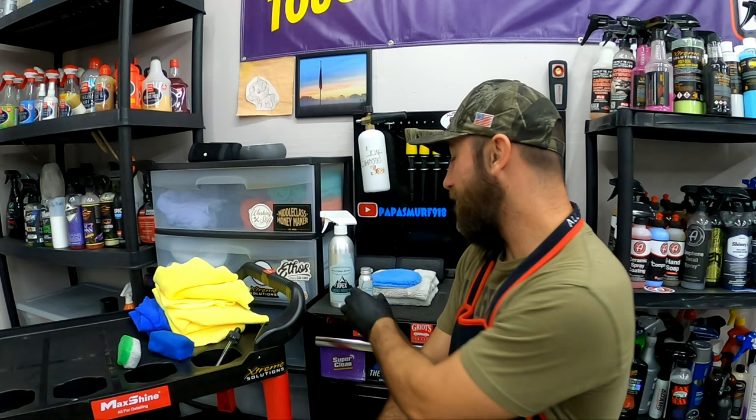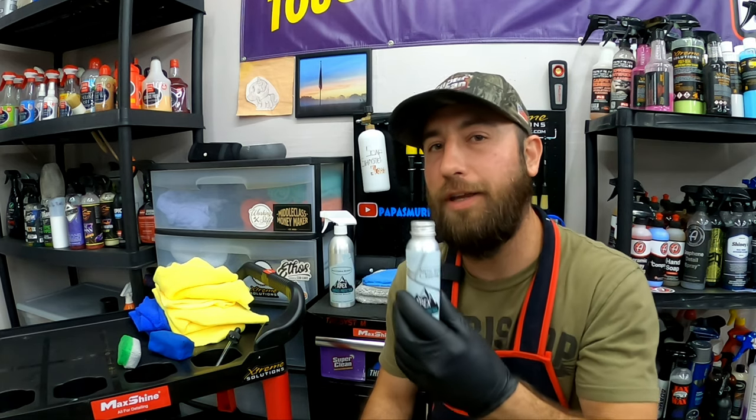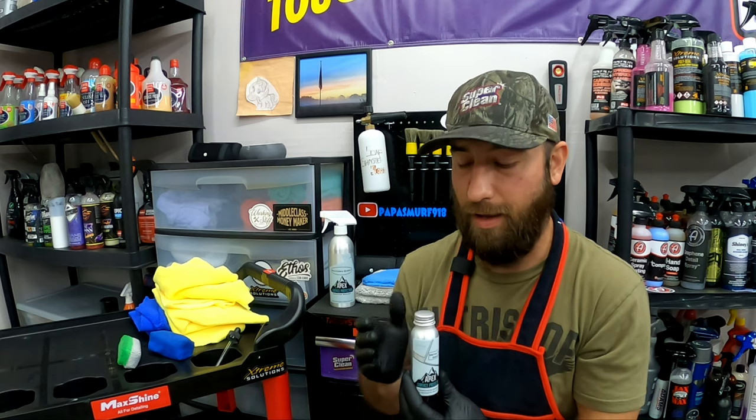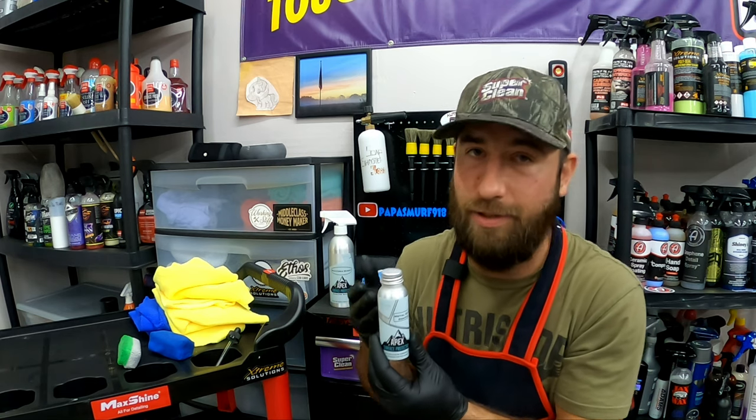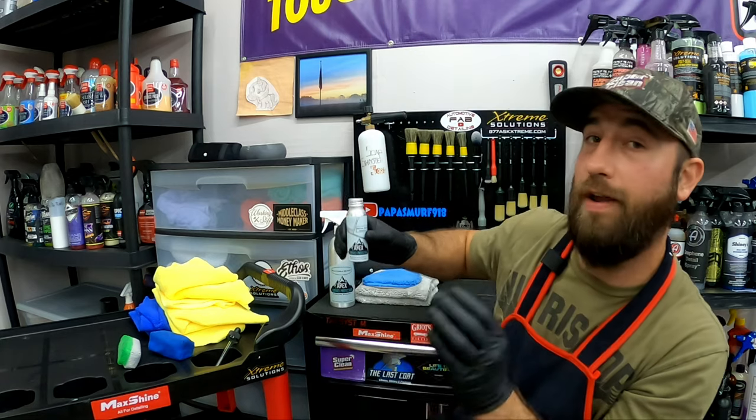Let's talk a little bit about the coating. This is a very forgiving, very user-friendly coating — this is only my second coating I've ever applied. All you guys out there, trust me, I was with you — I was scared to do coatings. But you cannot get any easier than this, any more user-friendly than this right here. It's very forgiving. You apply it, wait your 90 seconds, and you come in with one towel, then your second towel to rub off, and that's it.